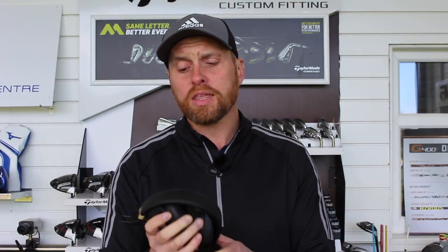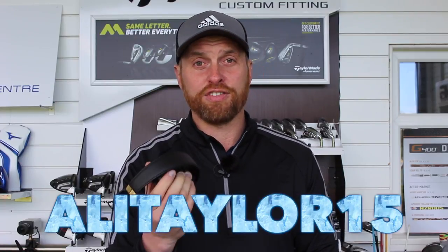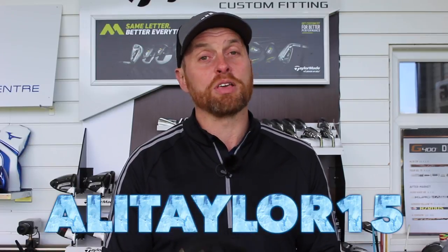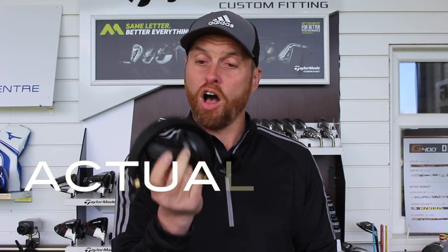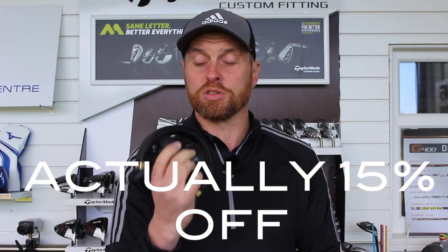The guys at Sudio very kindly, for any of you that are interested in a pair of the headphones, have given me a discount code to pass on to you. The discount code on the website is ALLYTAYLOR15, and that'll get you 10% off on any headphones you're looking to buy from Sudio.